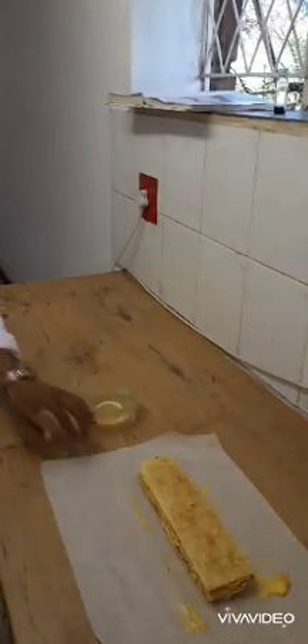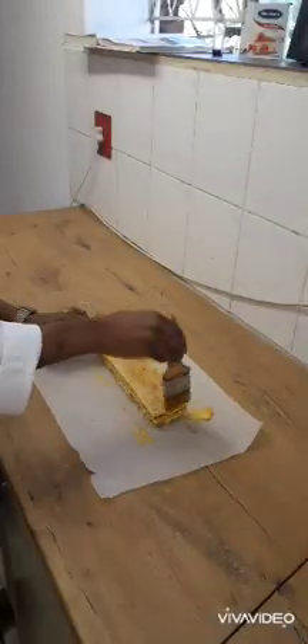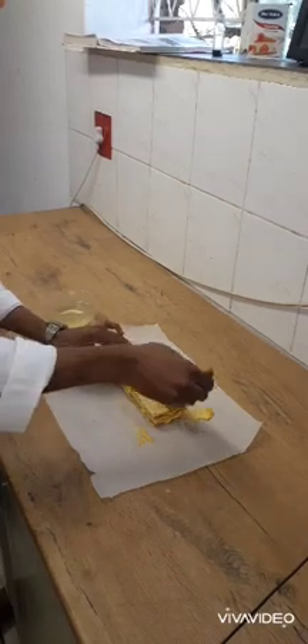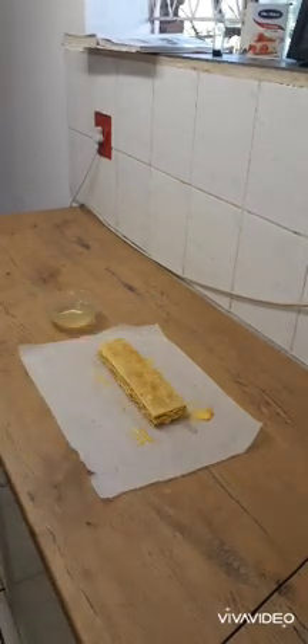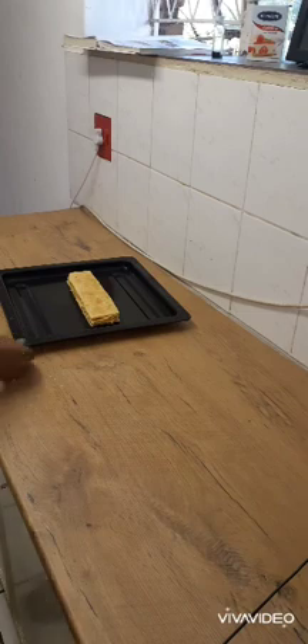I need to keep my place as clean as possible. Using the clear jelly, brush the top. Then remove it from the paper into my baking tray — that's where I'm going to be working from.